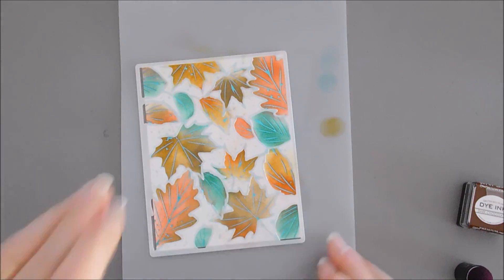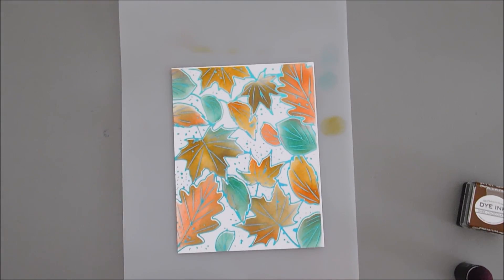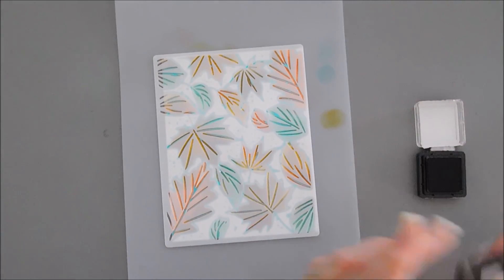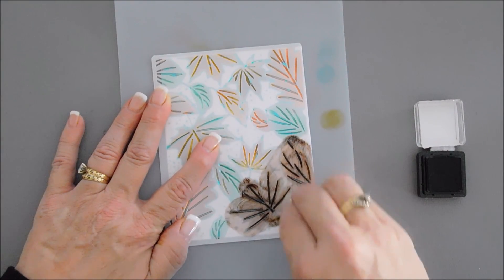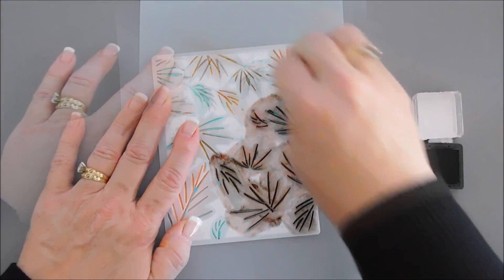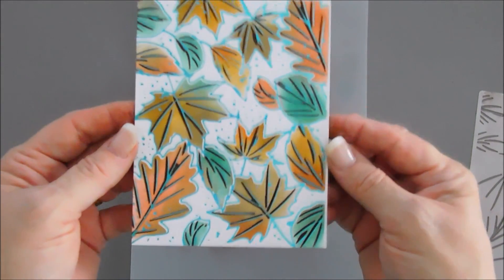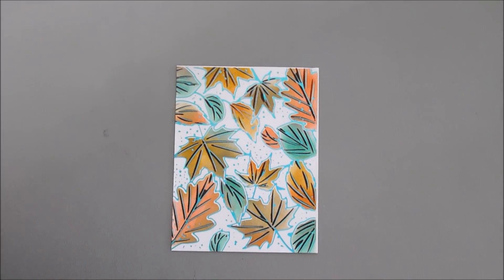I'm going to put these inks aside and bring in my dark chocolate ink for the next layer. I'm removing my stencil now — you can just see how gorgeous this is, so pretty! Now going bold with dark chocolate ink, we're going to fill in all of these areas. And then we get to do the big reveal — how gorgeous is this? It's just beautiful.